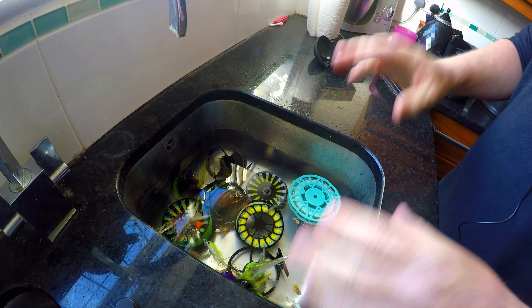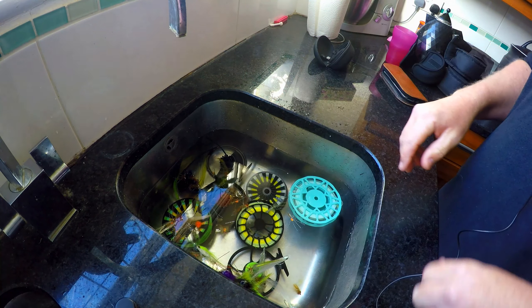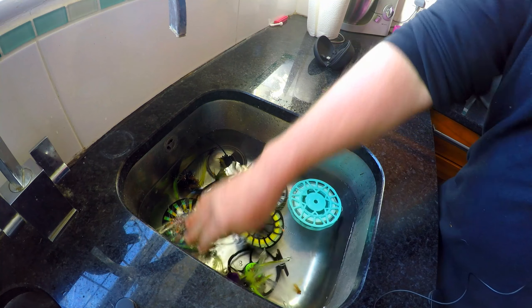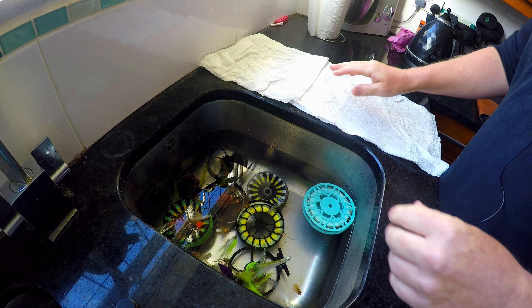I'm going to leave all of that until tomorrow morning, then take it all out, start getting it dried out, and start taking the lines off the reel. This is the most important bit — give it plenty of time, 24 hours. Just leave them sitting there in the water; it won't do them any harm at all.